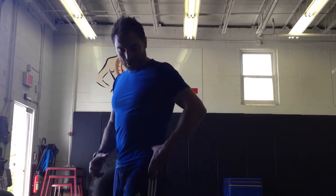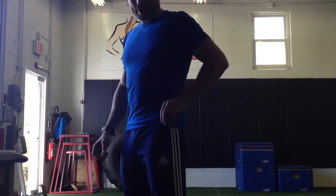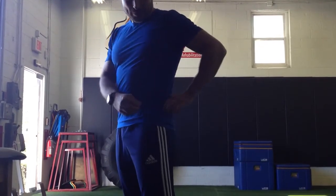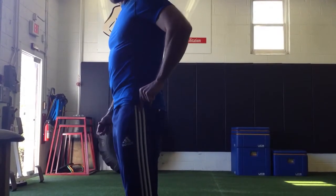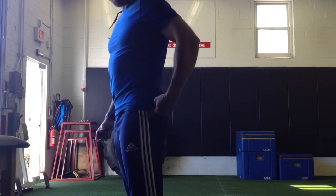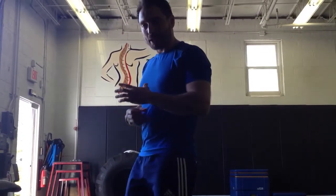The glute medius is a muscle that's underneath the glute max. If you take the butt cheek off, you have a muscle that looks like an upside-down slice of pizza that starts on the pelvic crest and comes down and attaches along the superior and posterior greater trochanter. That muscle's job is not to create movement per se — it does, but it's a minor movement.